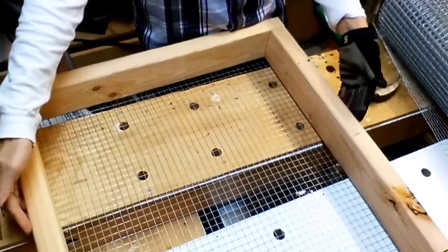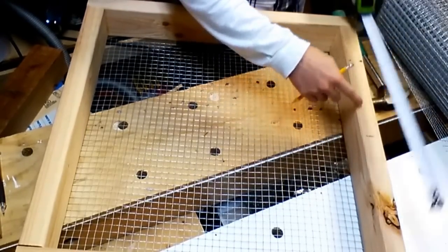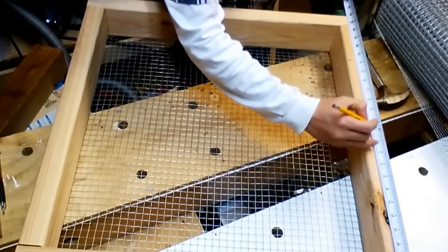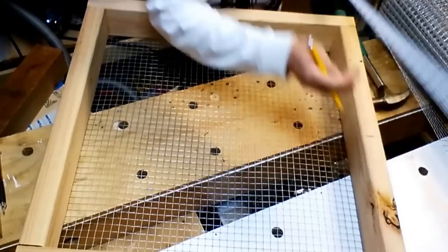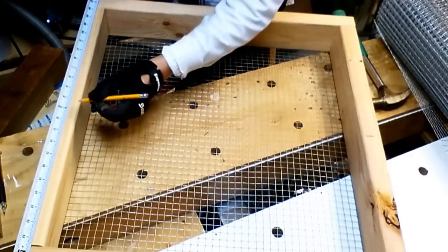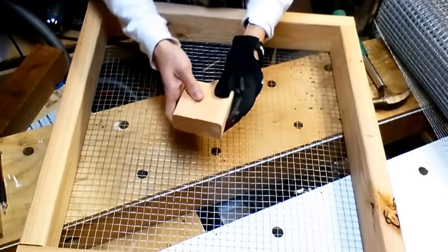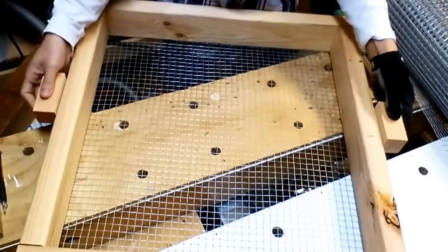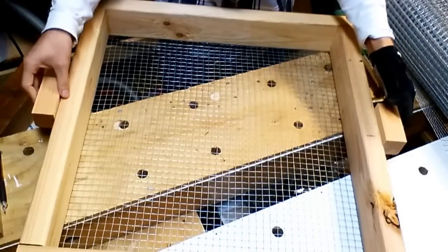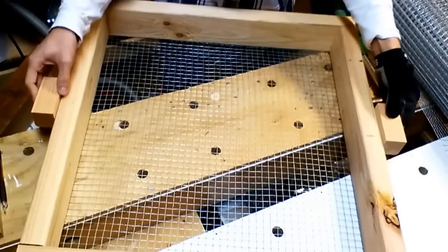Now we put on the handle. For the handle, on the long side — the one with the two small side connectors — find the center at twelve and a half inches. It doesn't have to be super accurate because you just need to put a handle there. Use the two cut-off pieces and attach them. You want to leave a little ledge so that the next tray you put on will align with the bottom tray as far as left and right is concerned.